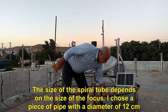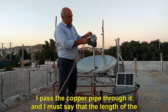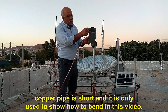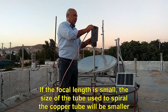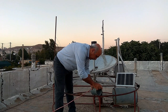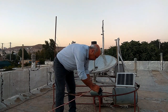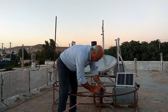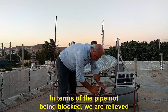The size of the spiral tube depends on the size of the focus. I chose a piece of pipe with a diameter of 12 cm and passed the copper pipe through it. The length of the copper pipe is short — it is only used to show how to bend in this video. If the focal length is small, the mold tube used to spiral the copper tube will be smaller. In terms of the pipe not being blocked, we are relieved.